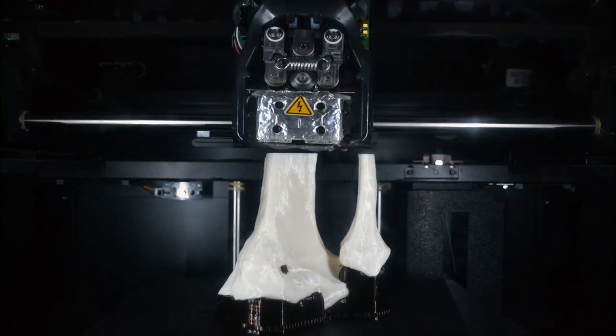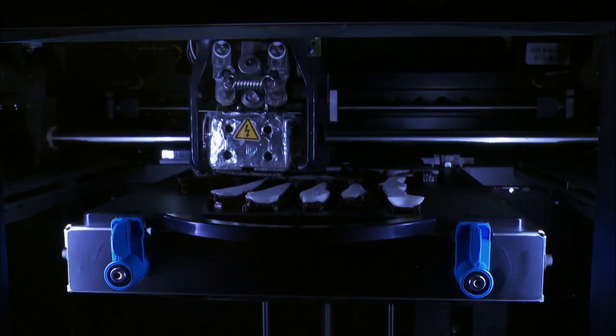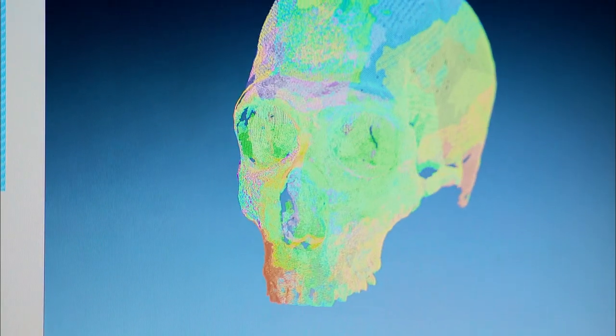The 3D print process using products and technology manufactured by Stratasys ended up taking 1,600 hours. All in all, 1,000 cubic inches of plastic parts were fused together to make Dr. Meldrum's eight and a half foot tall Bigfoot skeleton.